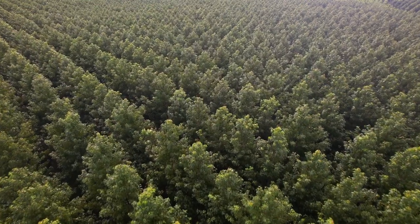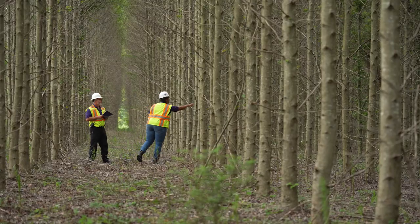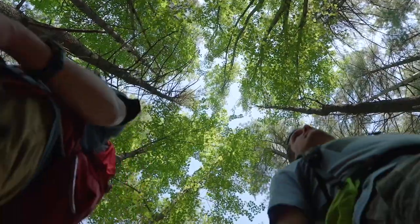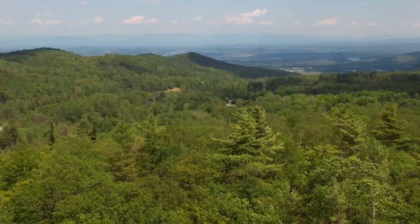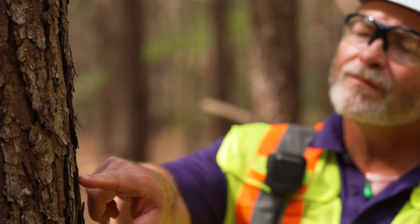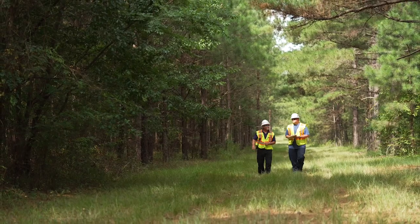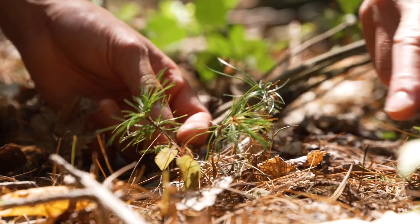Our business depends on sustainable forests, responsible operations, and thriving people and communities. That's why we're committed to the success of the entire ecosystem. We work with suppliers and forest conservation organizations around the world to ensure responsible sustainability efforts.